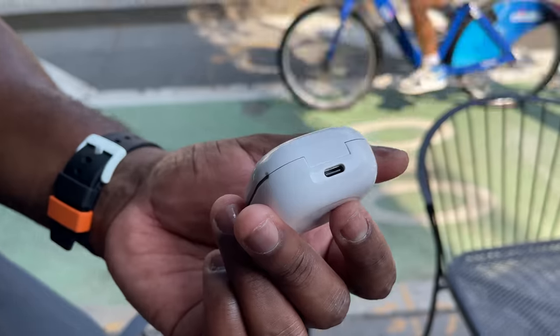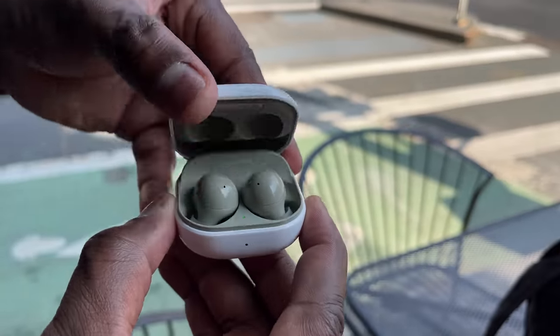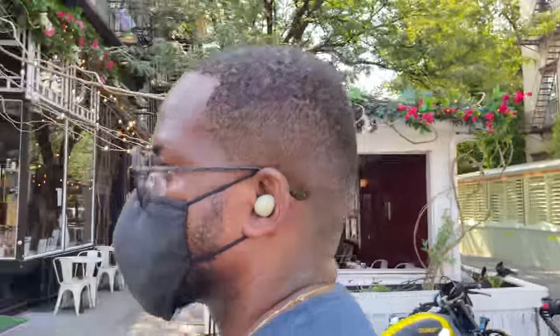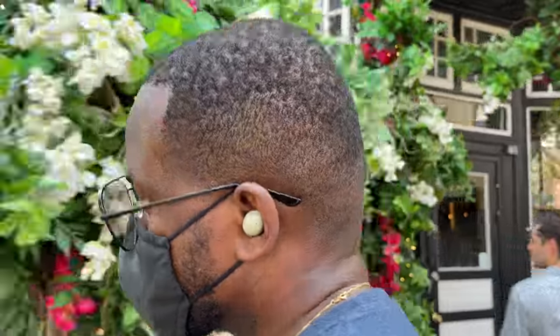I also want to mention transparency mode — you have three levels of it on the Galaxy Buds 2, and they're really good. You can have the Buds in your ear comfortably, hear everything around you, play your music, and it's a very good feel.